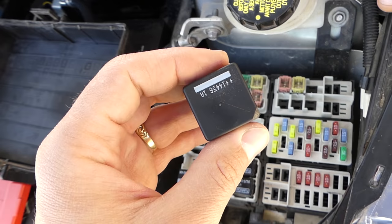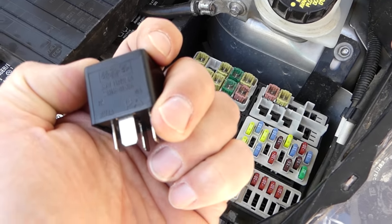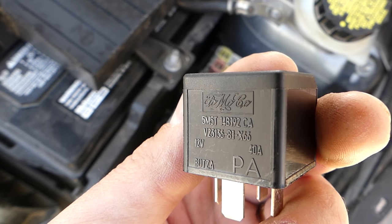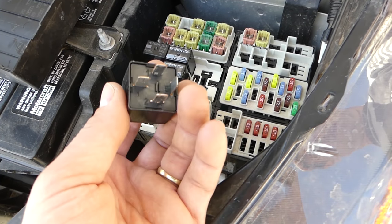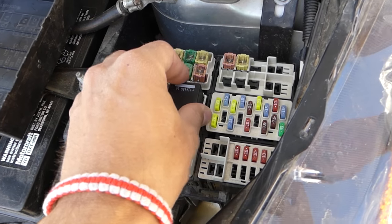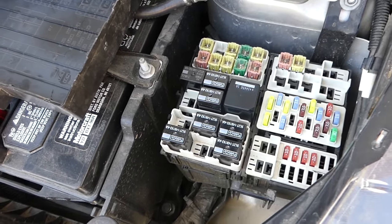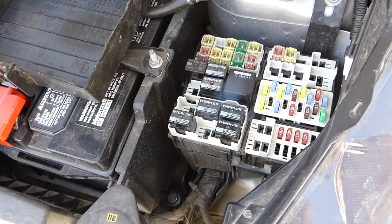Grab relay R7 with your hands and pull it straight out — never twist it. Ours is made in Portugal. Here's the part number in case you need it and yours is the same as ours. You cannot install it the wrong way — it goes in only one single way. Make sure all the feet are aligned and push it in until it clicks and it's all the way in. Those are the fuses and relays for the cooling fan. Thanks for watching — hopefully the video was helpful, and see you next time.